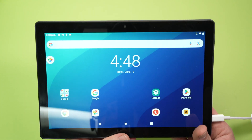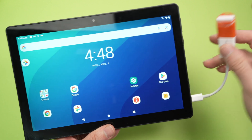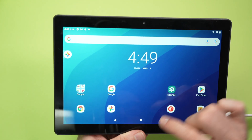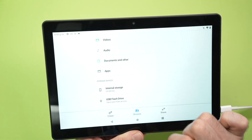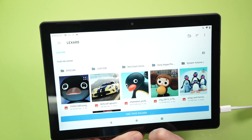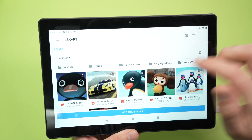Once you have formatted your USB drive, or chosen to use another USB drive like I did, go back into the Files app. If you go down you'll see USB flash drive — click on it and you'll have access to all the files and folders that are on that drive.